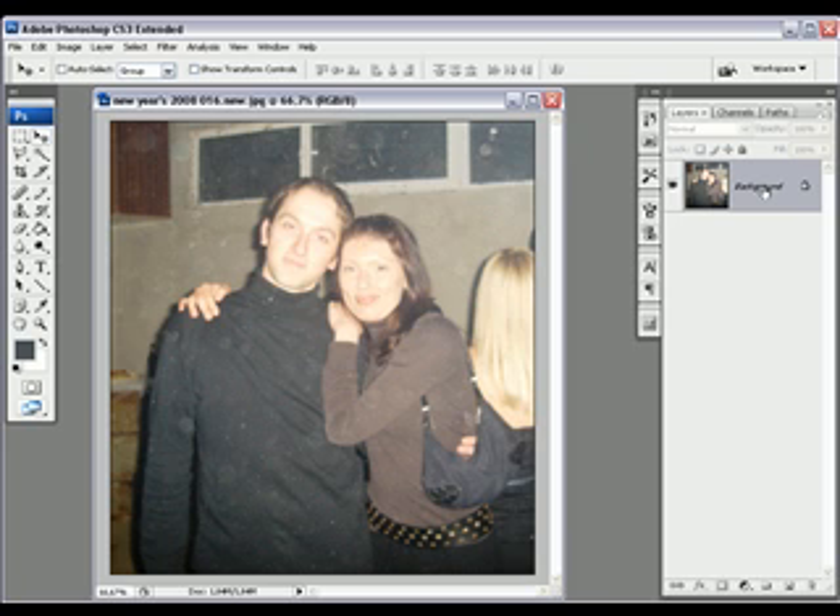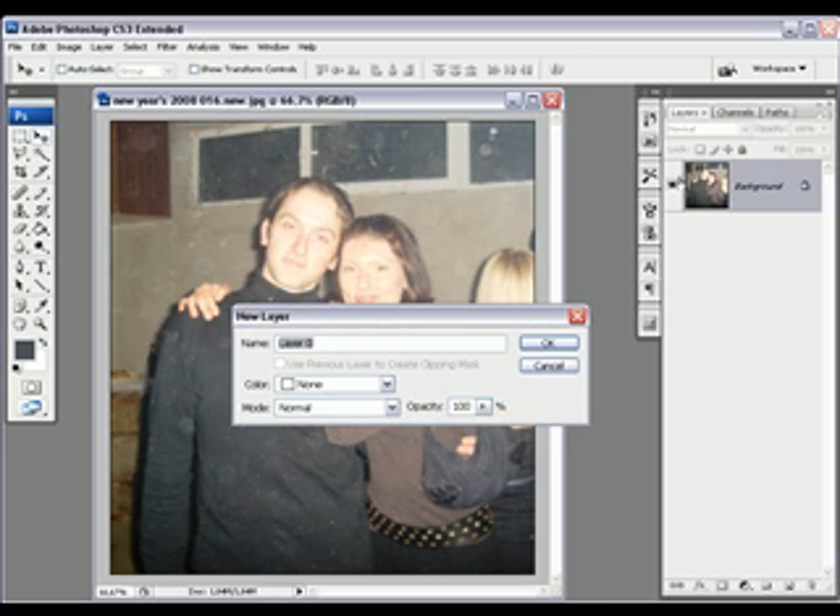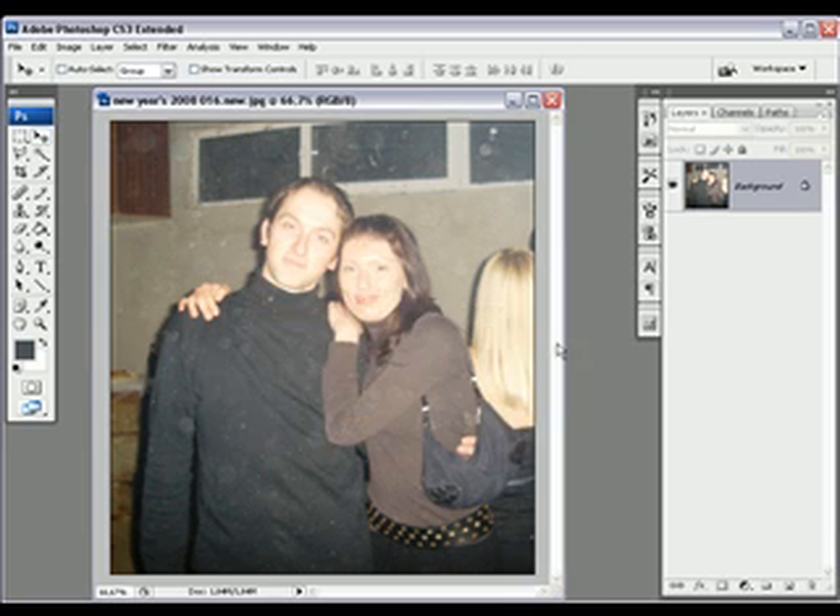Let's make this editable by double-clicking the layer and just clicking OK. This is now Layer 0. You can name it if you want — it doesn't matter. Let's get started.